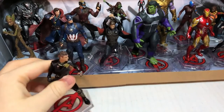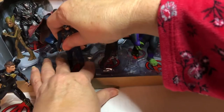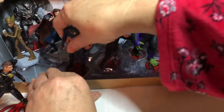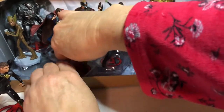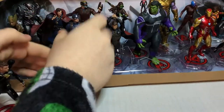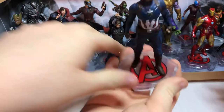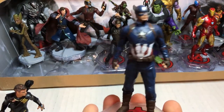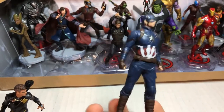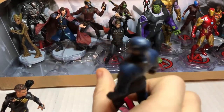Want to pull out the next one? I'm not sure how you get them out of there — I'm just going to pull it out. And we have... Captain America. Doesn't he look great? No shield, but it's still awesome — they're on the back though.